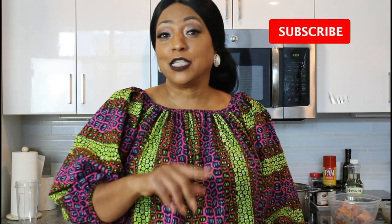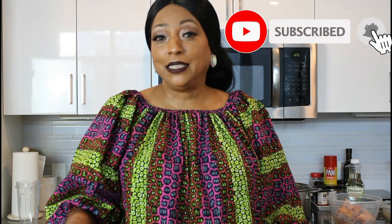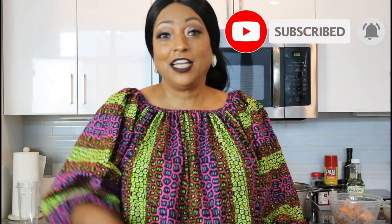Hello, this is Norma and welcome back to my YouTube channel. If you have already subscribed, thank you for subscribing. If you're new to my channel, please make sure to subscribe, hit the like button, and hit the notification bell so every time I post you'll be notified.